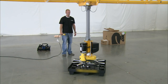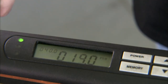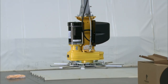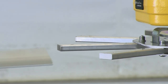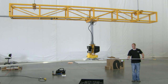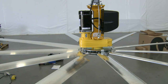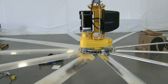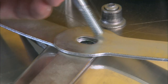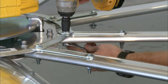A worker attaches the main fan assembly to the end of a long post in order to facilitate the installation of the long airfoils. He activates a lift that raises the hub assembly, then slides the airfoils onto spars that protrude from the hub. This ceiling fan has 10 airfoils. He reinforces the installation with boomerang-shaped metal retainers, and high-strength bolts secure the retainers and airfoils to the spars.